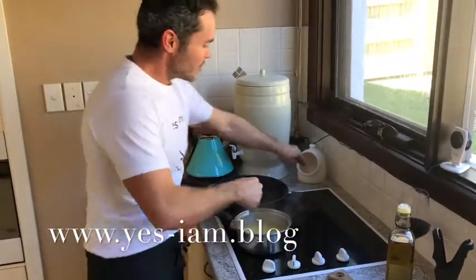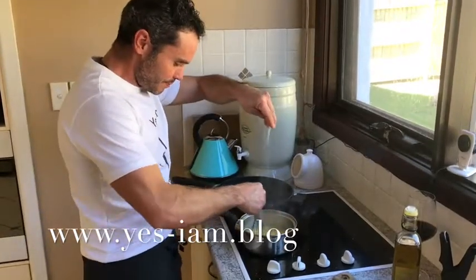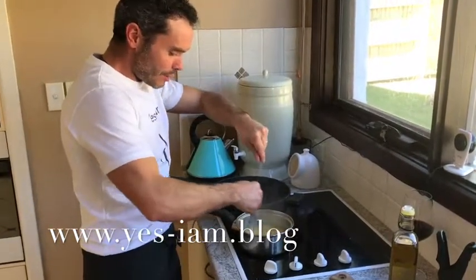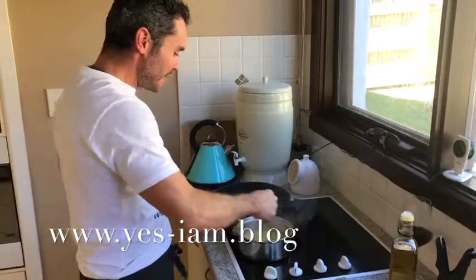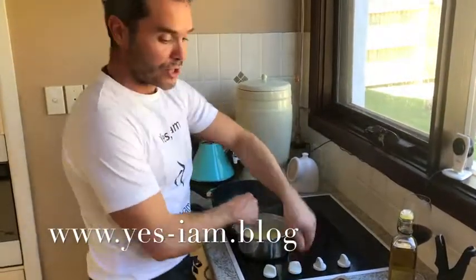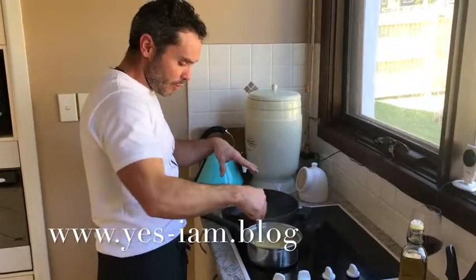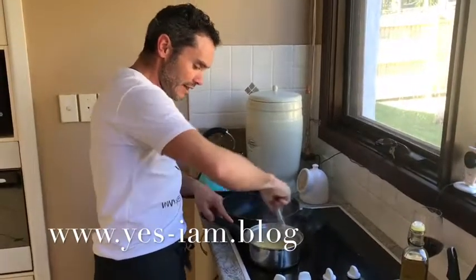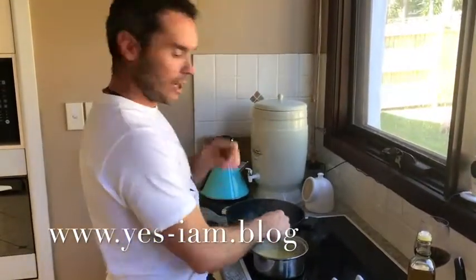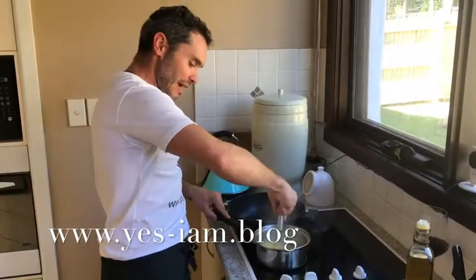I'm going to add a good pinch of salt — maybe two — we go by taste. In the meantime I've got my pan here, it's quite hot. I want to seal the meat first in a little bit of olive oil, then add a glass of white wine, then add my vegetables and let it cook for at least two hours.